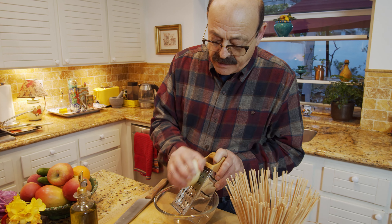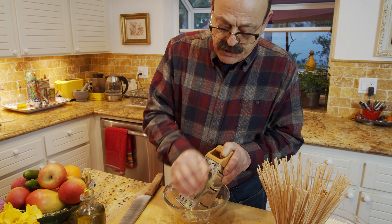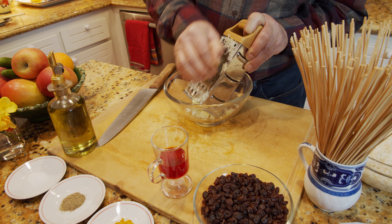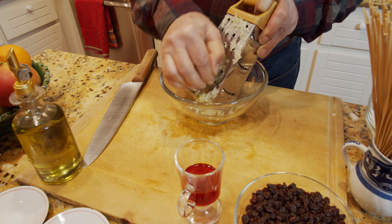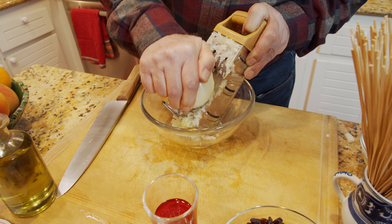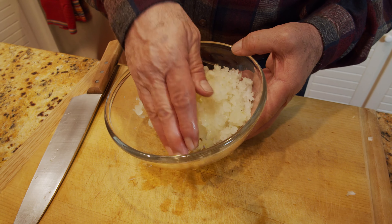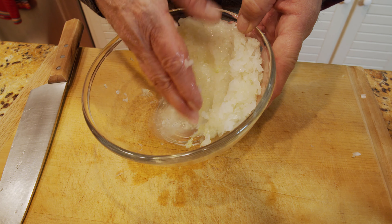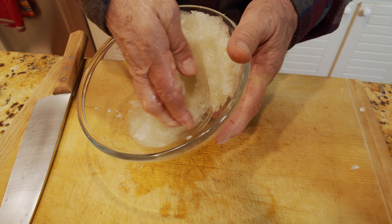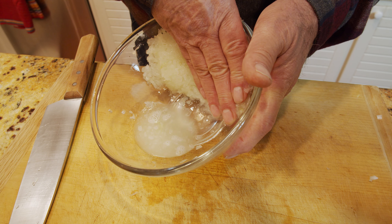My other onion is going to be ground for the meat. I'm going to do that and try to take the juice out of it and add just the onion to the meat. Then mix them together with a little bit of salt, pepper, and a little bit of turmeric, and start making small meatballs. Now I have to try to take most of the juice out — like this.